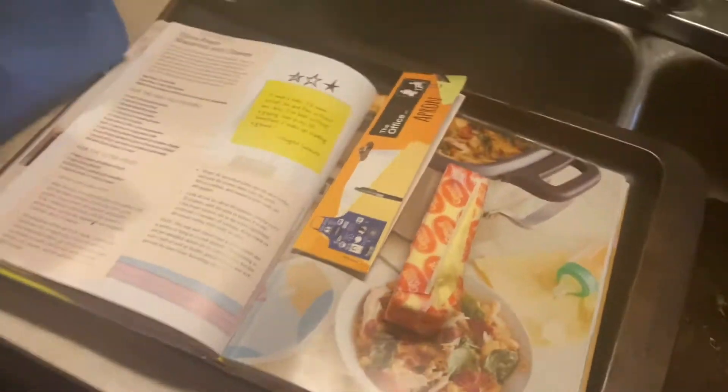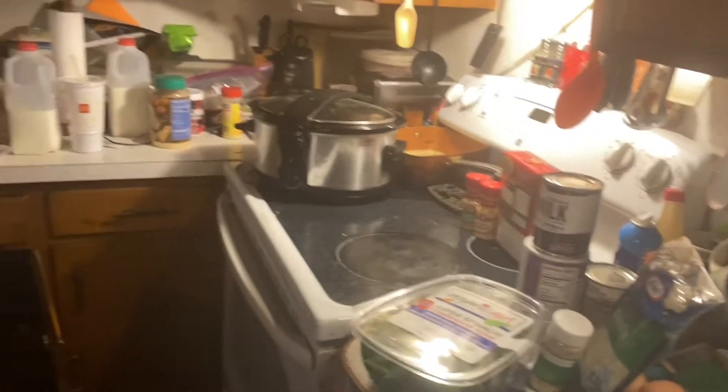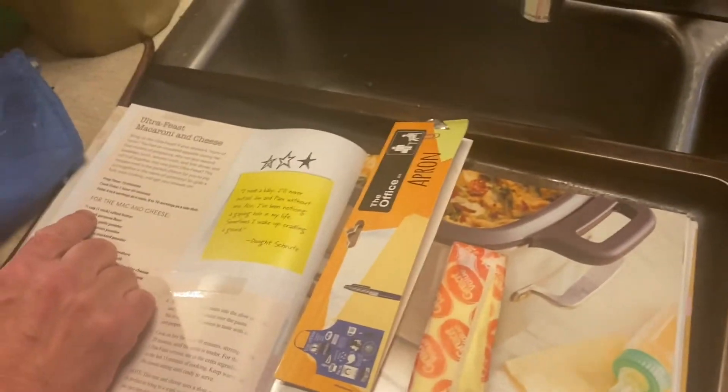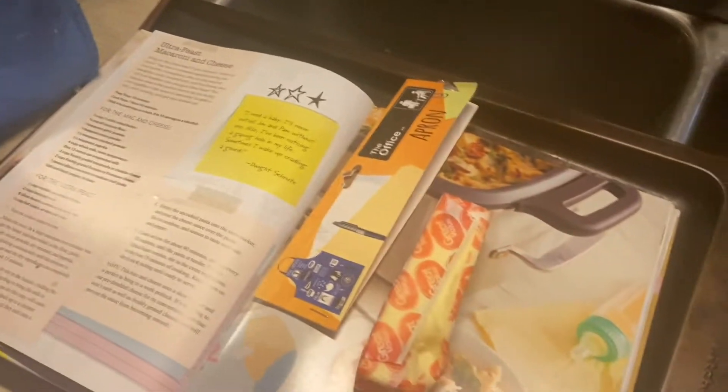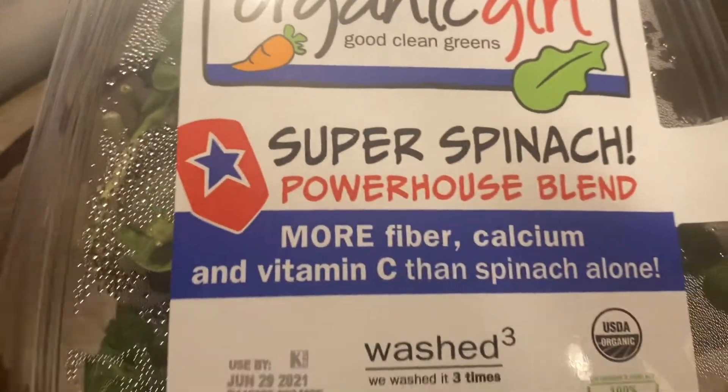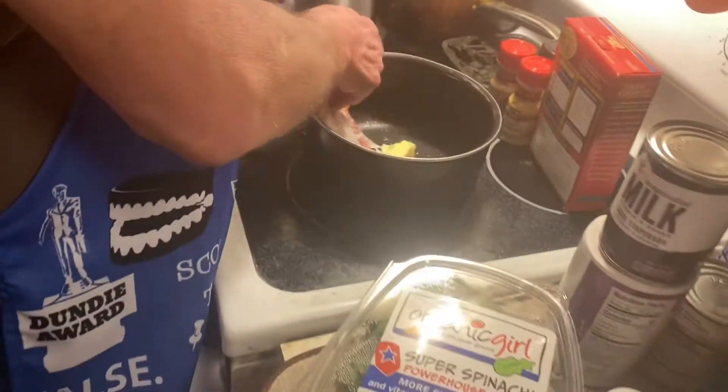In a large saucepan over medium heat, melt the butter. This is the Ultra Feast Mac and Cheese, guys, and it has a quote from The Office right here in the book. One stick of butter, medium heat — I don't know what medium heat is, let's put it on one or two. And it has spinach on top of your mac and cheese.